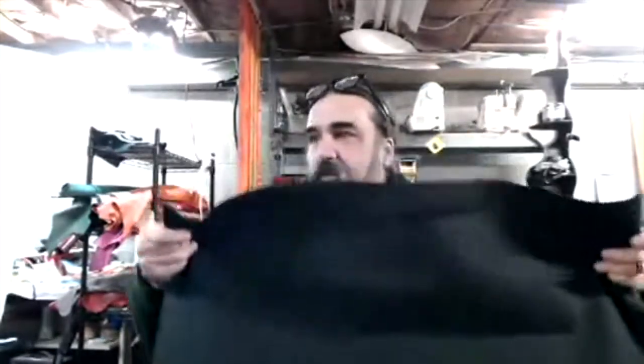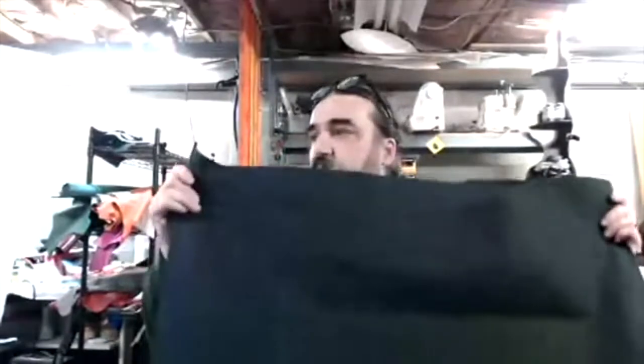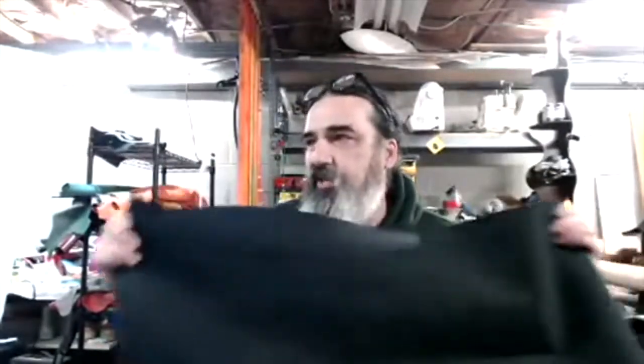Hello everybody. I'm going to do the Bob Ross thing and go through the first two steps — after planning — for what goes into whip making. The first material I have is black duck cloth canvas, which you can get at any craft store, usually in the upholstery section.